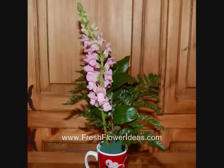Next, add the snapdragon. The stem of the snapdragon is pretty long, so cut it to be in proportion with your container.